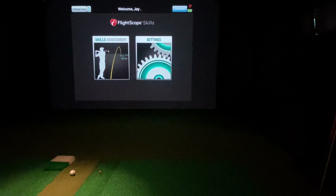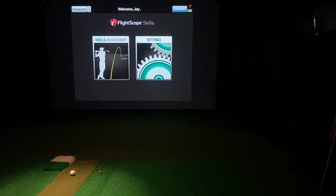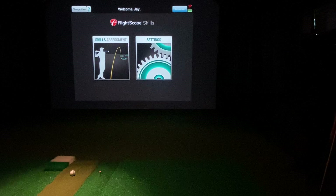We're back with the FlightScope Mevo Plus, and this time we have the FlightScope Skills app that has recently been updated with the capability to use the FlightScope Mevo Plus. I figured I would give a quick rundown of how to use it and what it looks like — whether you have your unit or you're considering the Mevo Plus, hopefully this helps you know what's available.